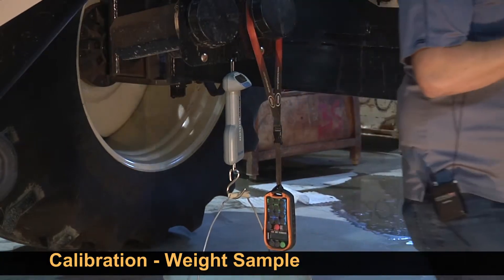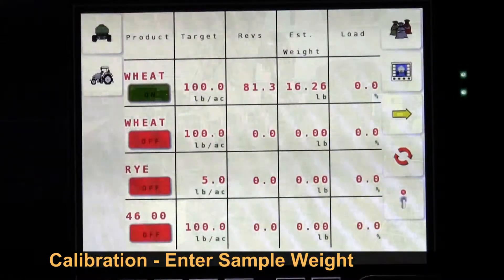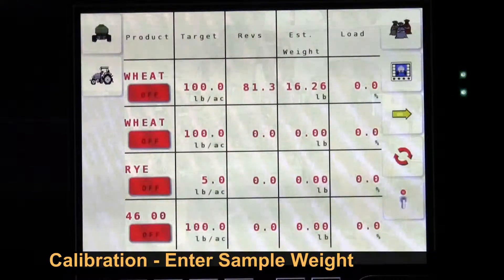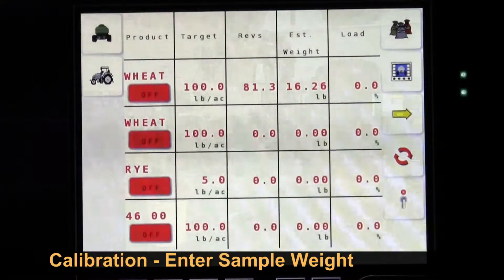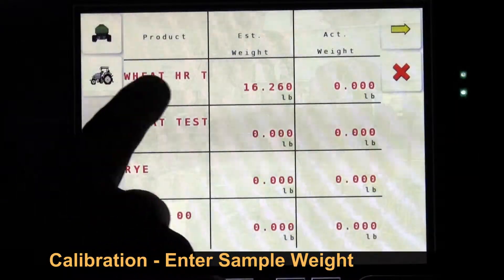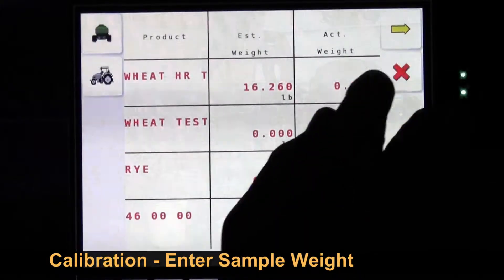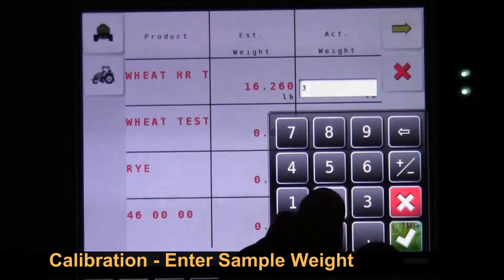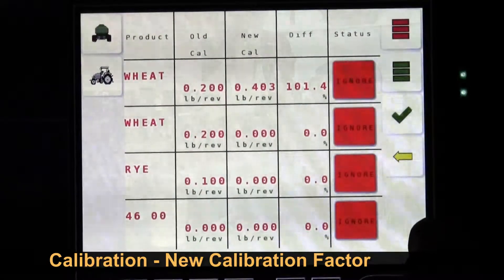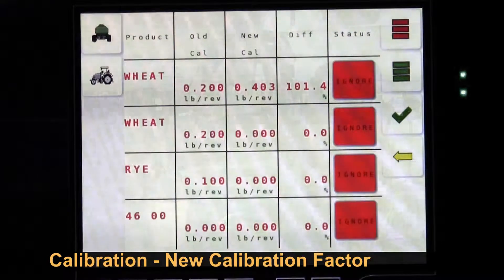Next we have to go back into our monitor. Our estimated weight comes up — it says our wheat tank is on. The estimated weight is 16.26 pounds, but I put in a fictitious cal factor to get an initial start on this product. I hit the advance arrow, and it comes up with estimated weight and actual weight. We touch on actual weight and enter 32.75, then check mark and advance. It gives us an old cal factor of 0.20 — the one I entered — and a new cal factor of 0.403.